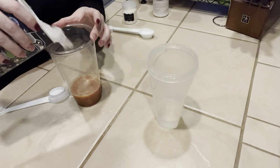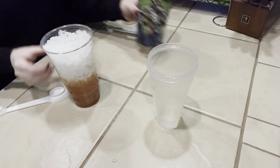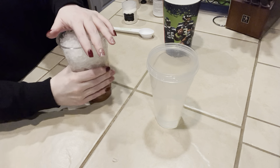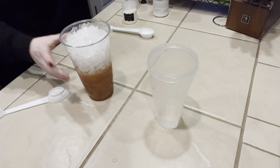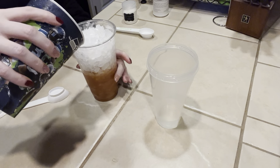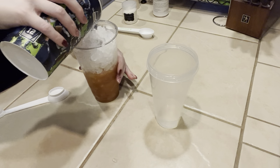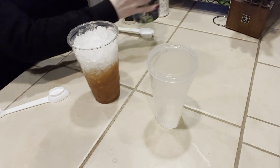Now we're going to fill the cup with ice. And I'm going to add just a little bit of water to bring it up just a little higher.